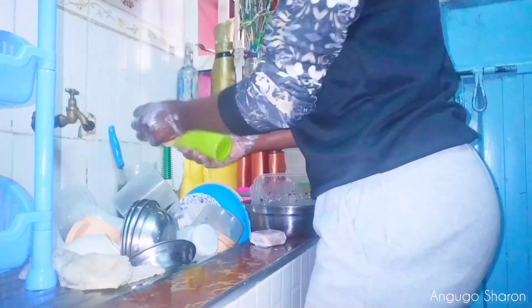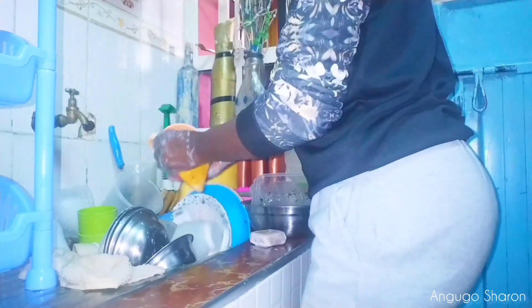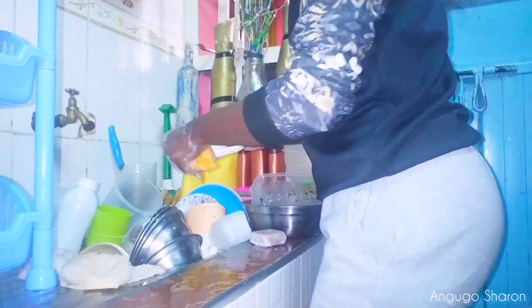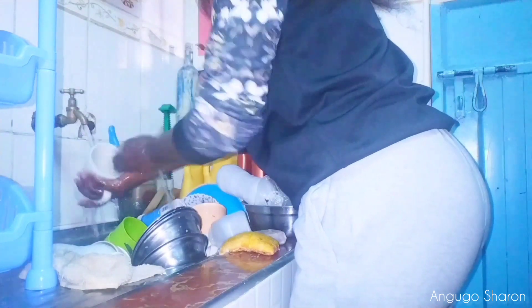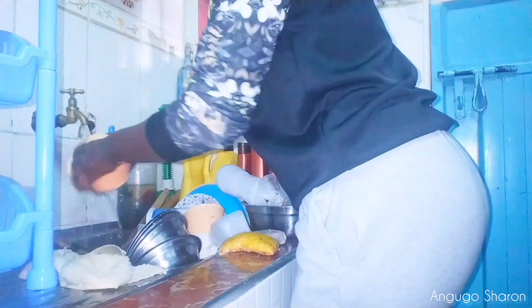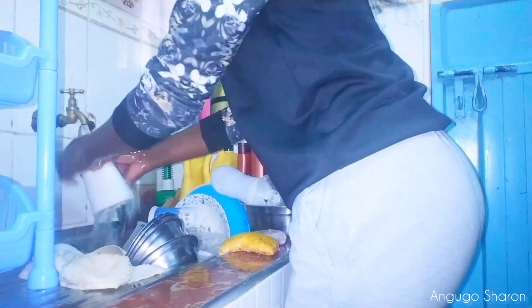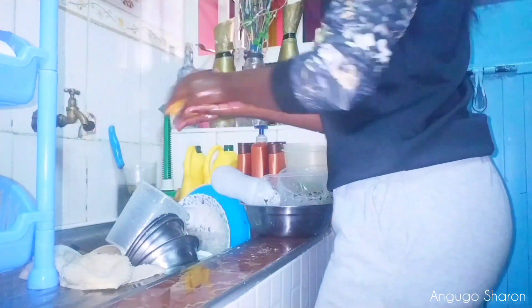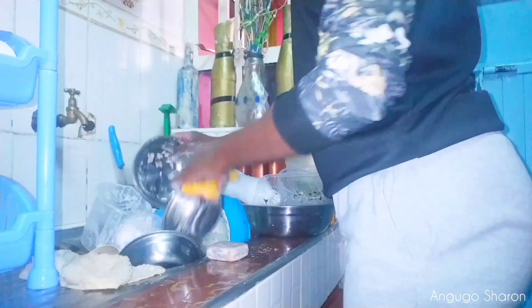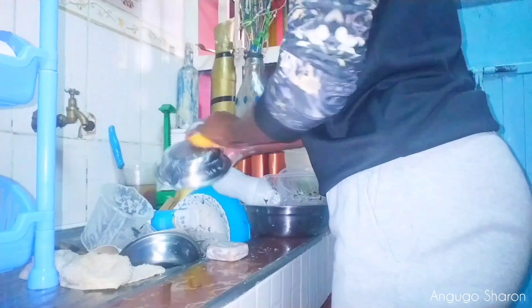Now I'm going to start clearing my dishes. I always clean my cups first, give them a good rinse, and set them aside on my organizer. For all my dishes I use regular soap — regular bath soap — and my trusty sponge. I'll give them a good scrub and then rinse them off.